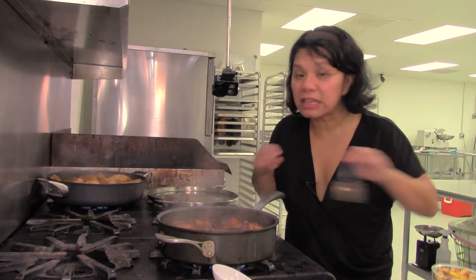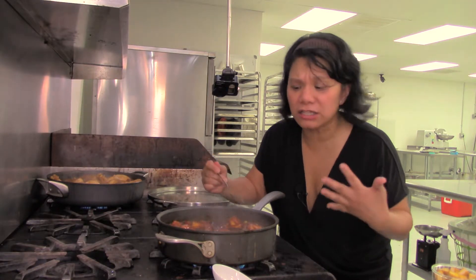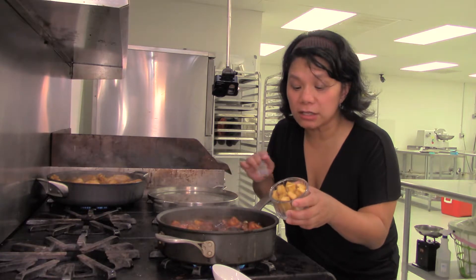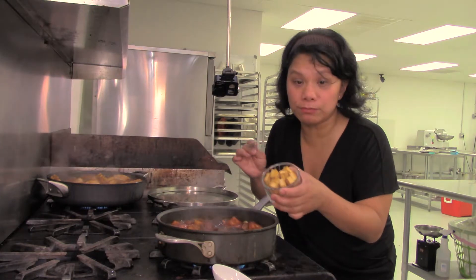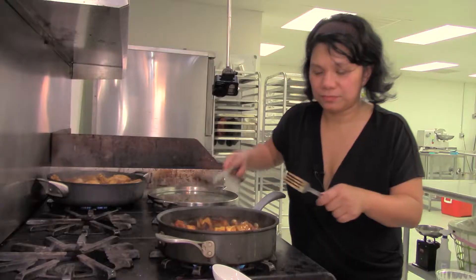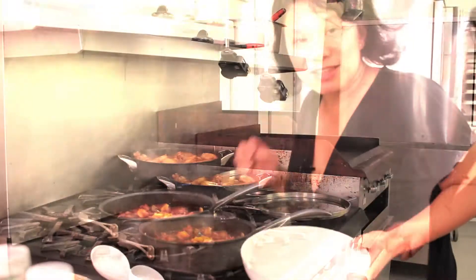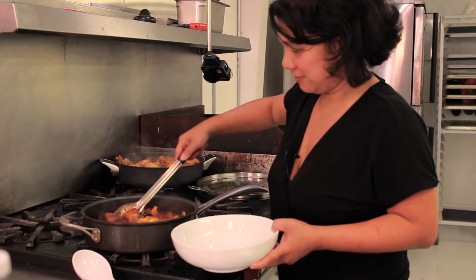The potatoes and eggplant are tender — just enough, almost like al dente pasta. After that, you fold in your protein, which is the sautéed tofu. This is firm tofu that I pre-sautéed. And voilà — this is vegetarian adobo, ready to serve.